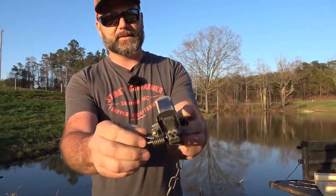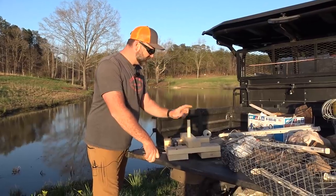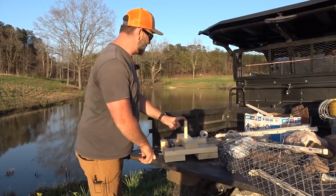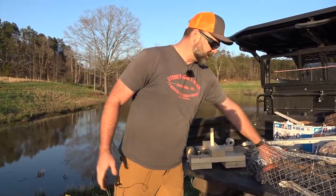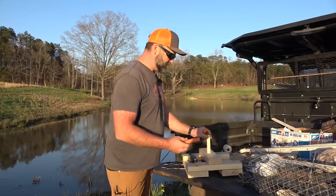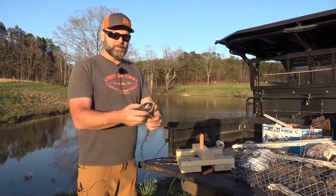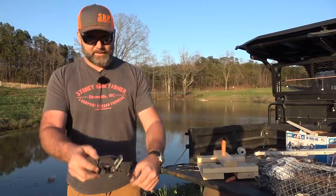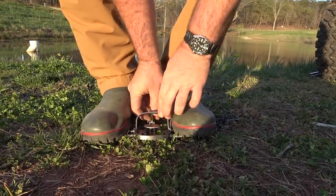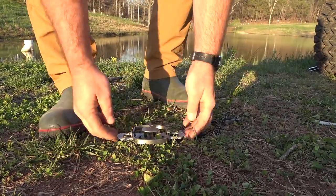We're going to show you how we set this steel trap right here. I think the bait goes up here — you take a thumbtack and tack it up here. We're just going to use a carrot, because muskrats are root-eating critters. We'll open the trap, spread these guys out, lay our trigger over and raise that guy up. Step back and our trap is set.